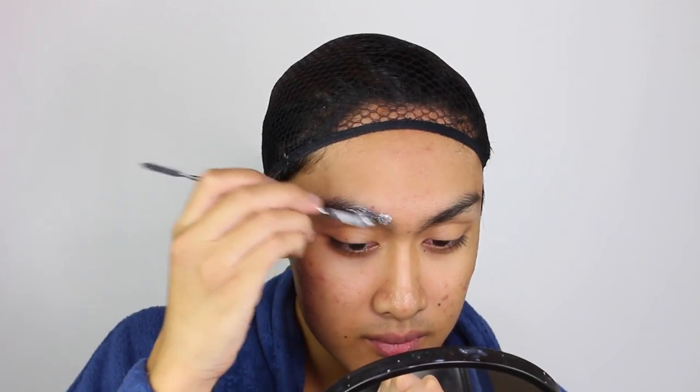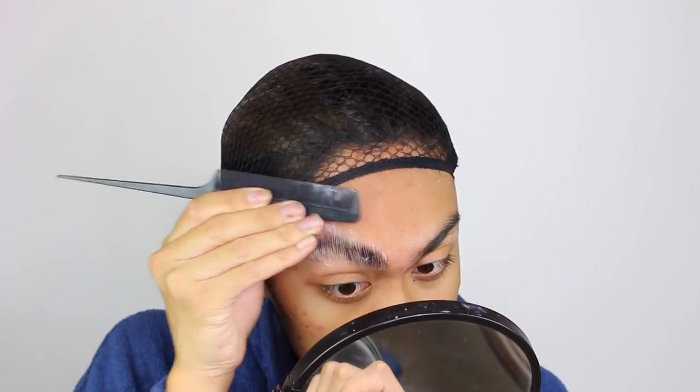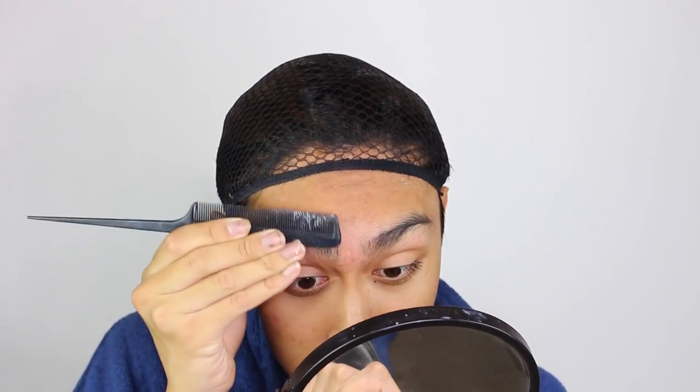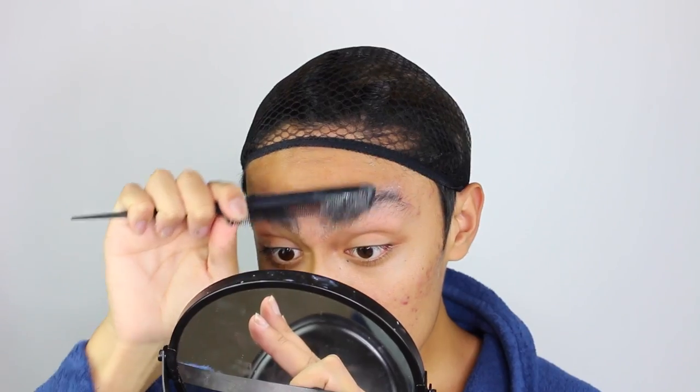I'm going to start by gluing down my brows using Pros Aid, a special effects skin adhesive like spirit gum. Glue stick also works for this step as you've probably seen in my videos, but I wanted to try something new. I brush the brows flat when it's on, though it takes a long time to dry — I even ate some sushi while waiting even though I blow dried it.